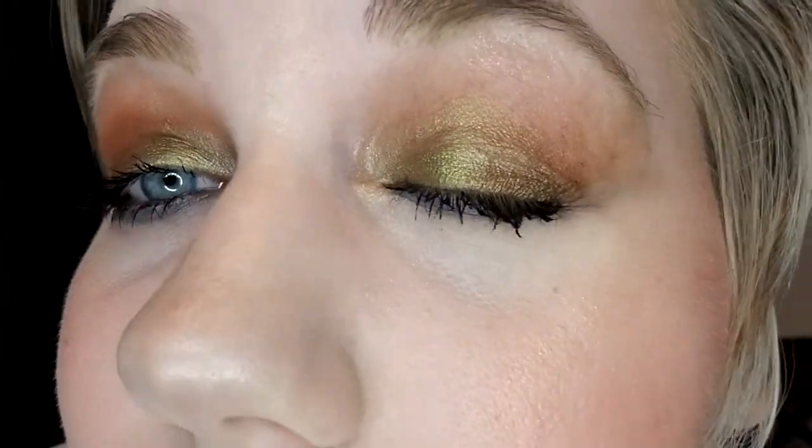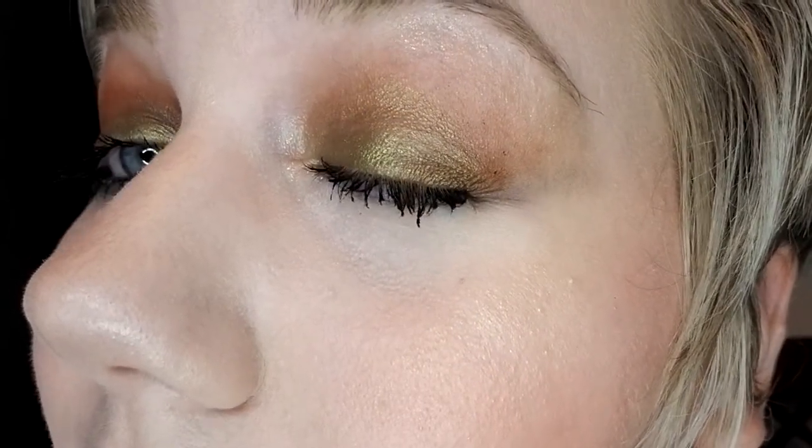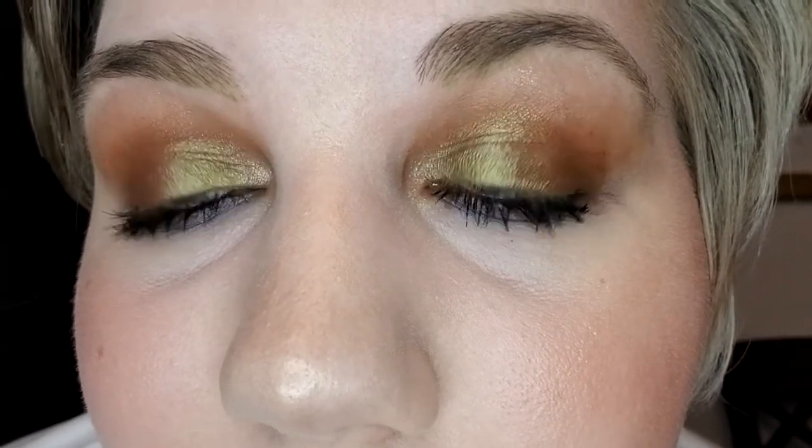I'm back and this is the finished look! Let's get real close with the eyes. This is the final eye look — I'm pretty happy with how it turned out. It's very fall, which is what I wanted, and it goes with my shirt. Here's what the top of the eyelid looks like and here's the underneath part. The fall colors really came together for this look.